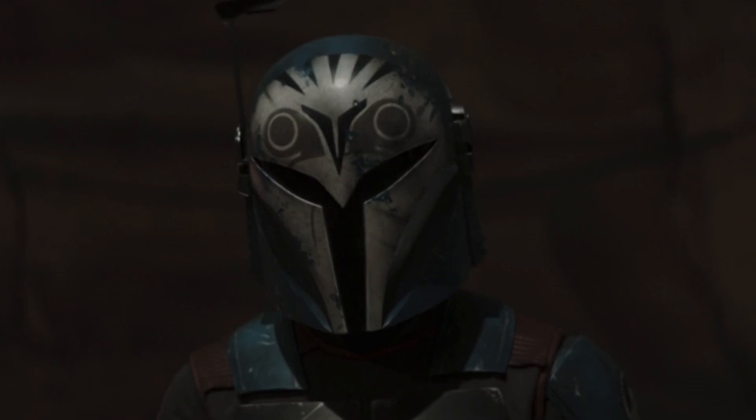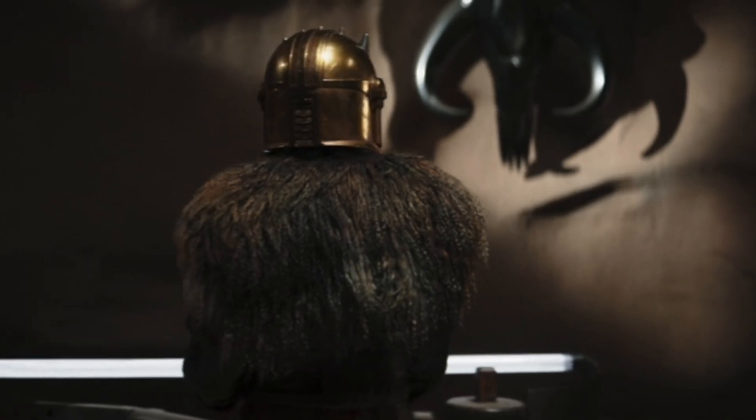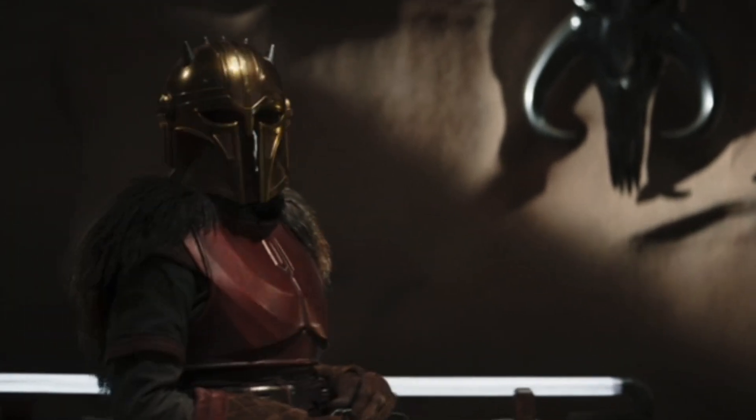Anyway, that is every marking on Bo-Katan's armor. To see a video about every marking on Sabine Wren's armor, watch the video on the end screen.